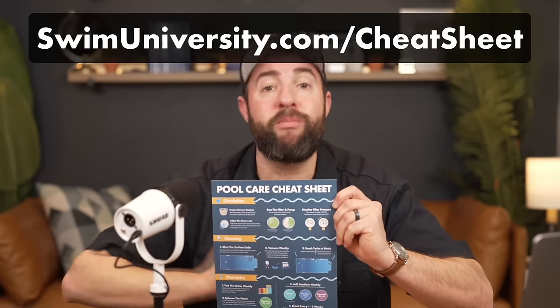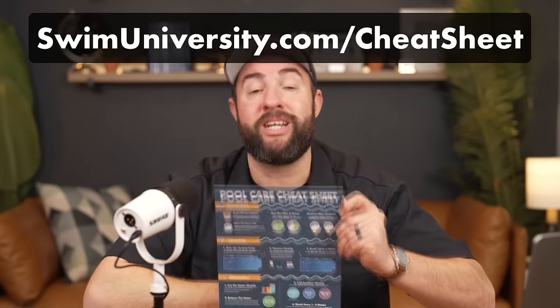If you need more help with pool care, be sure to grab our free pool care cheat sheet at swimuniversity.com/cheatsheet. And if you found this video helpful, be sure to subscribe and check out our channel for more tutorials. That's it, thanks again, and happy swimming.